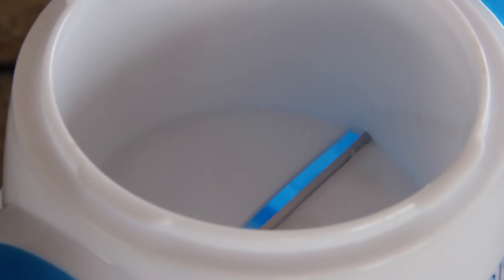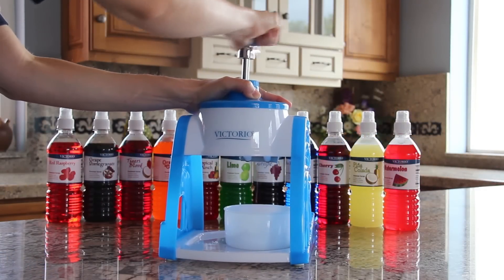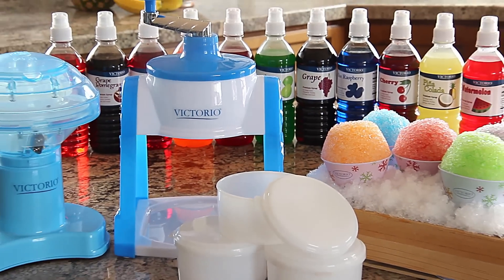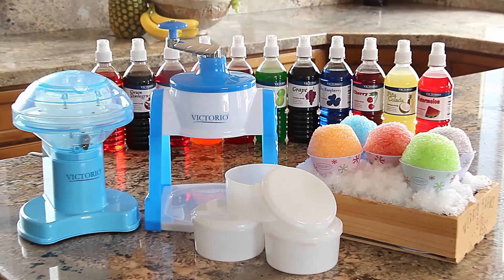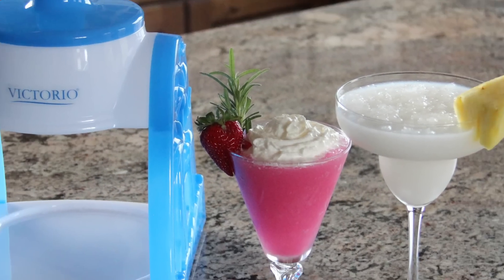The stainless steel shaving blade produces a continuous flow of fluffy shaved ice for all types of beverages and frozen desserts. Victorio Kitchen Products has also created an electric snow cone maker — both can be used for snow cones, smoothies, and daiquiris.